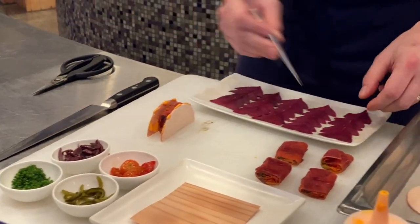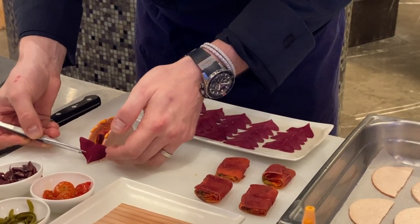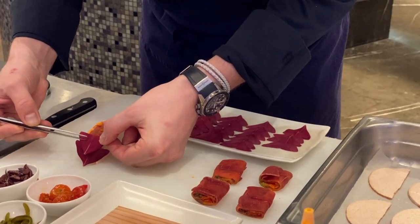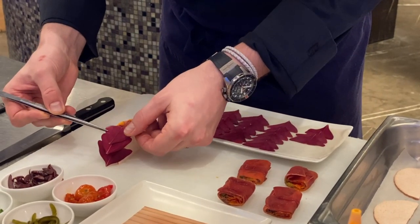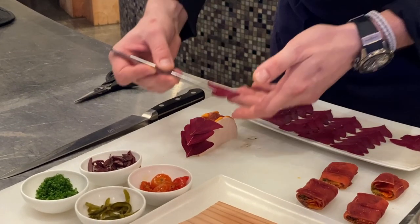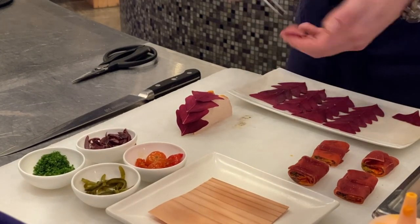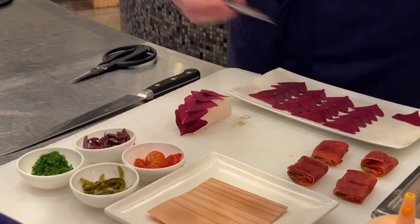Now we will take our leaves and stick them to cover it. Those leaves of oxalis will give a sour taste to our dish. We need to note that those leaves have been grown locally here in Dubai.